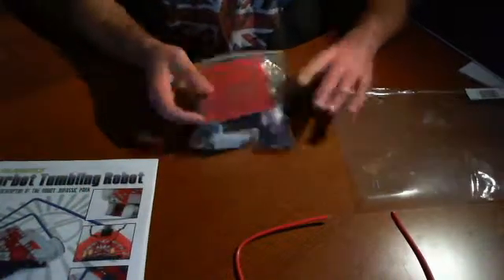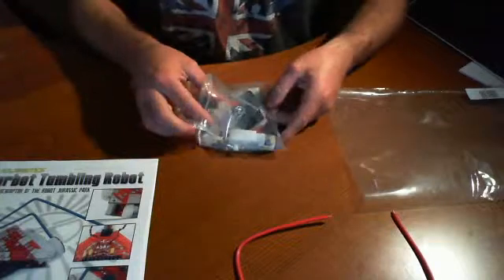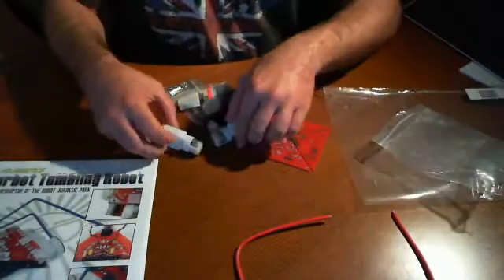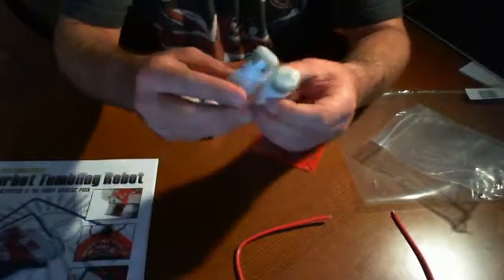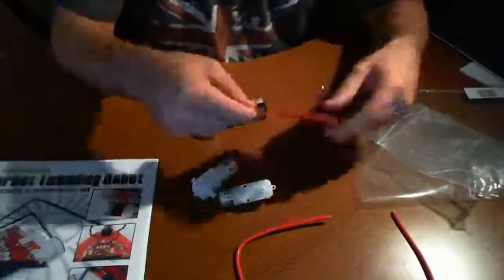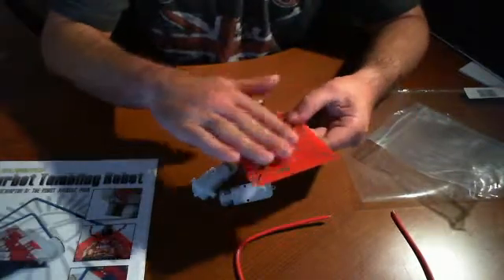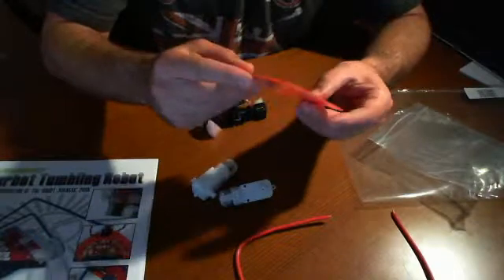And this other bag here — this is just another Ziploc bag — let's open it up and split it out onto the table to see what we've got. So we have here two standard motors with a little gearbox of some sort. We have the circuit board or breadboard, however you want to call it, where we'll actually be doing some soldering. This will be a little fun.